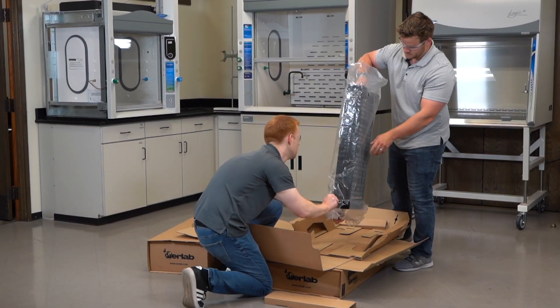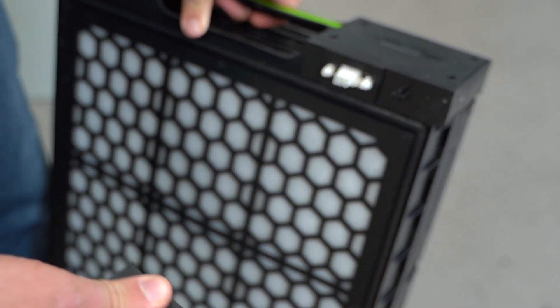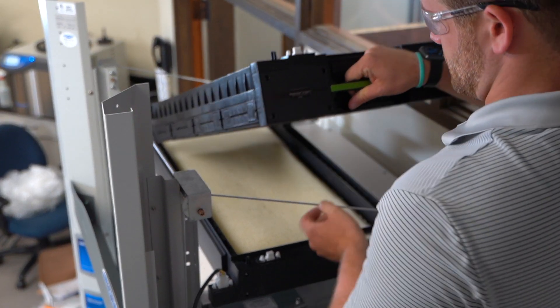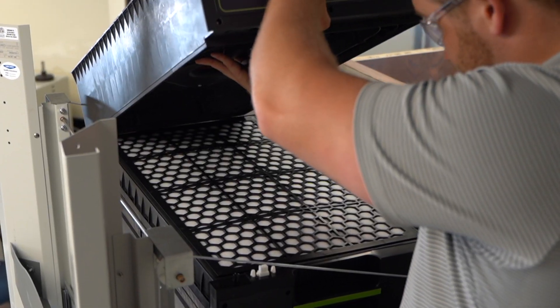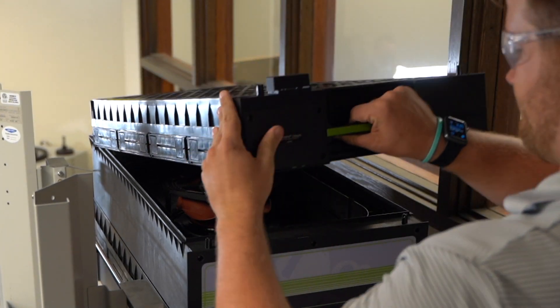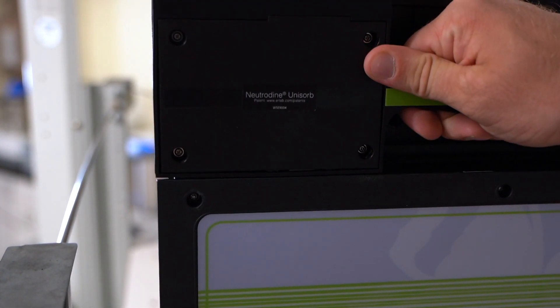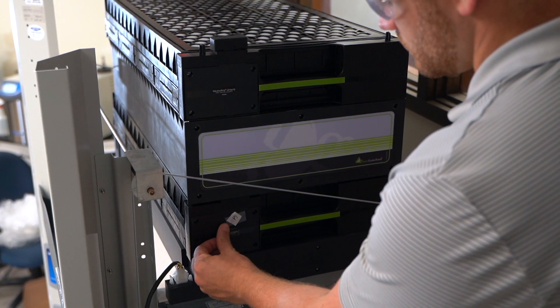Unbox the ventilation components, which include Neutradyne filters by Erlab. Arrange the filters and ventilation components in order: the primary Neutradyne filter, then the fan box, and then the secondary Neutradyne filter. Label the filters as primary or secondary using the provided stickers.